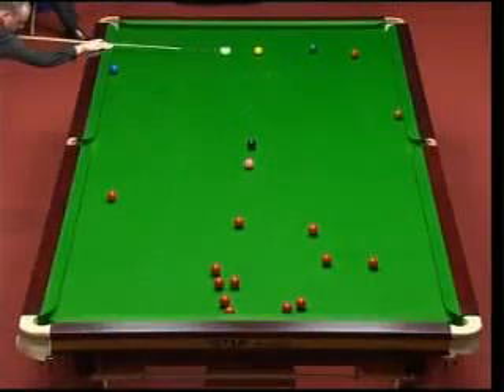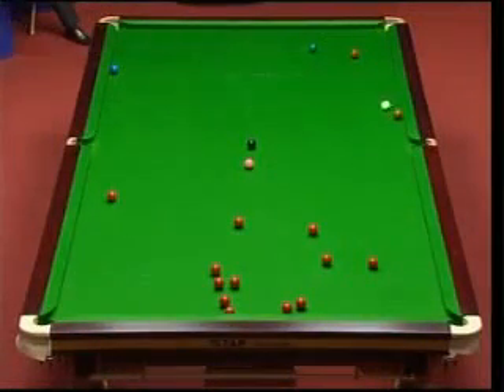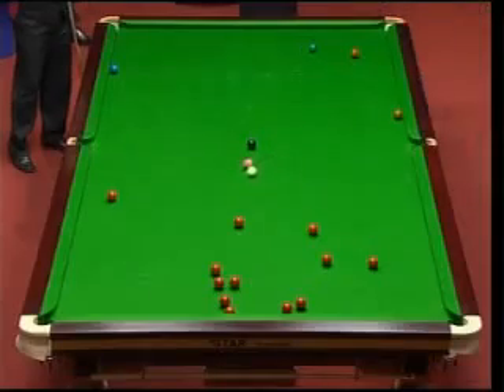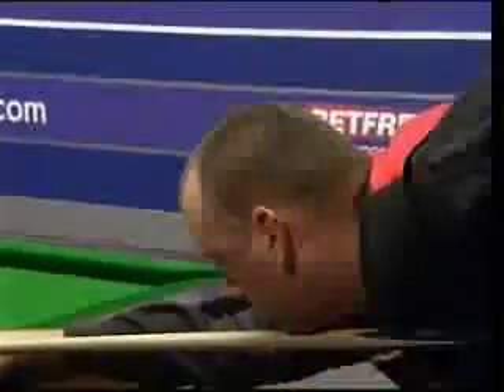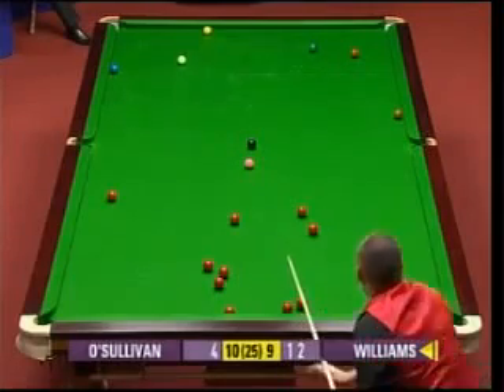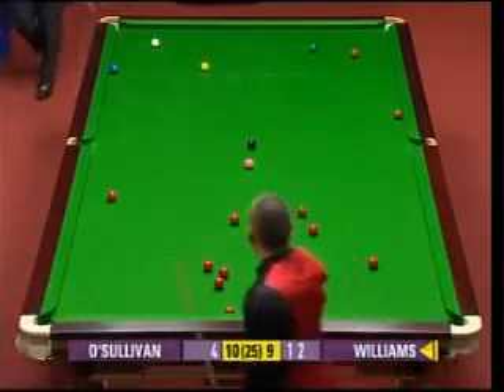The yellow was a pretty poor shot. Have a look at this - it was a fairly comfortable pot, but if he comes across the table... he's got another 12, 18 inches. That's end of break, Mark Williams' fault.